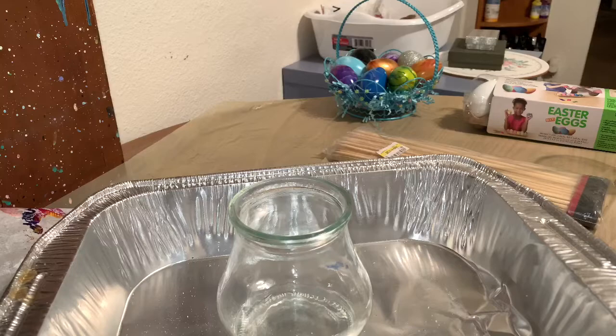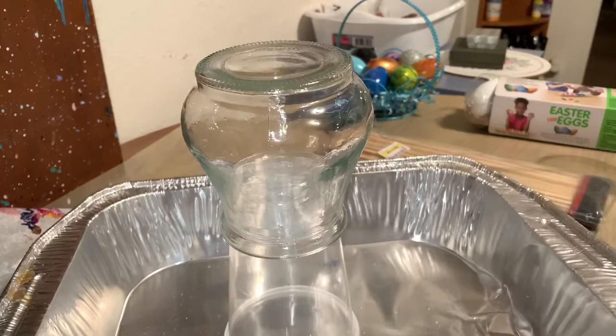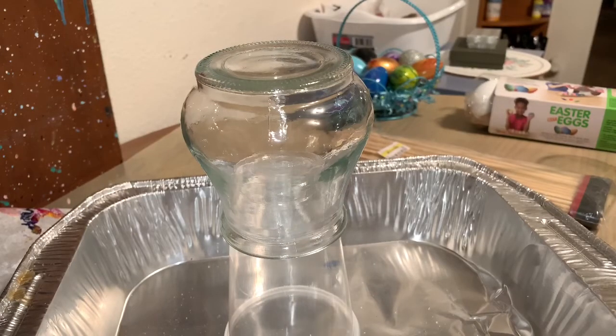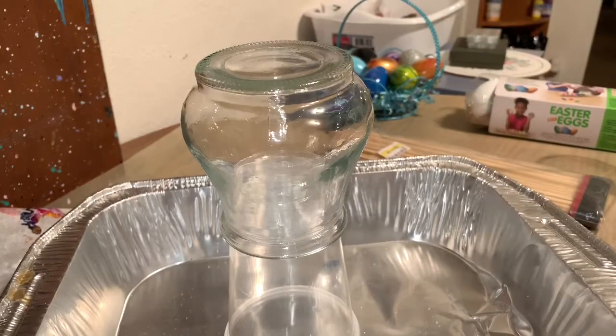Of course, not in this video, but we'll definitely do a review of it. I'm just grabbing colors and I thought maybe I would use the Arteza Phthalo Green — just a little bit of that — Sea Green, and is it Cerise Pink? Cerise Pink. And then just a little titanium white in there. So here we go, see how this turns out.